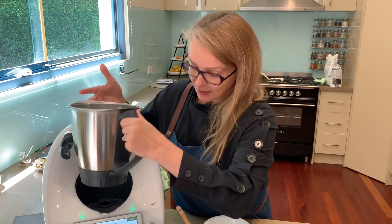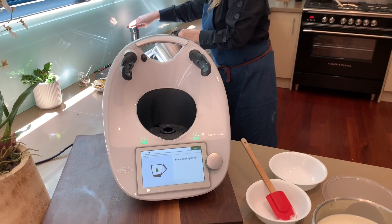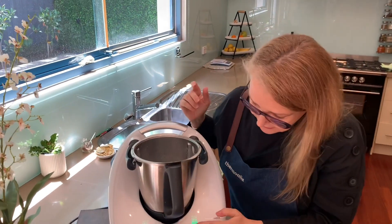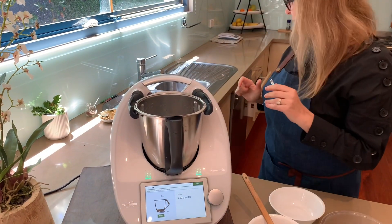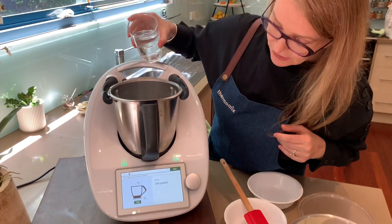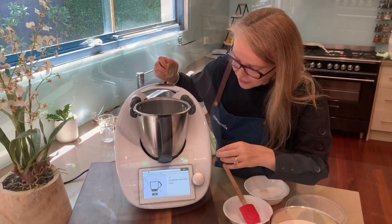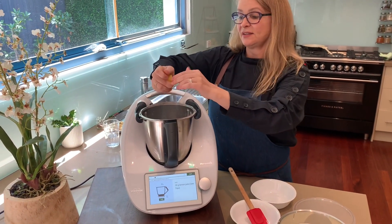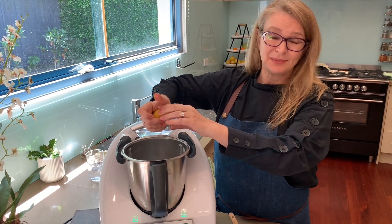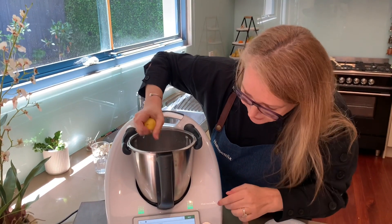The next step is to rinse the mixing bowl, so I'll just give that a super quick rinse. We add 250 grams of water, and then about 30 grams of lemon juice. This is apparently meant to protect the bowl and the blades during the long fermenting time. Sometimes I do this and sometimes I don't — I haven't really found it's absolutely essential — but we're just doing the right thing today.